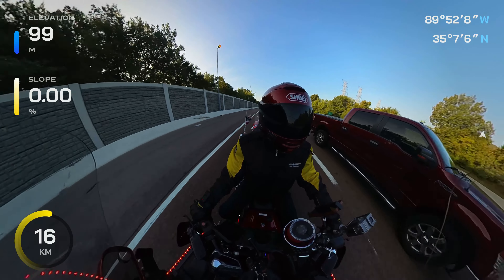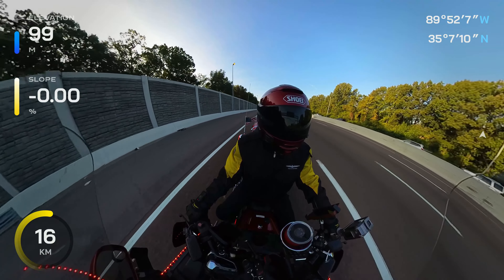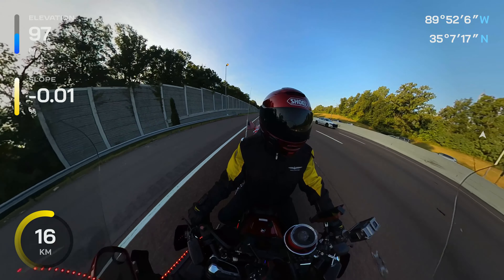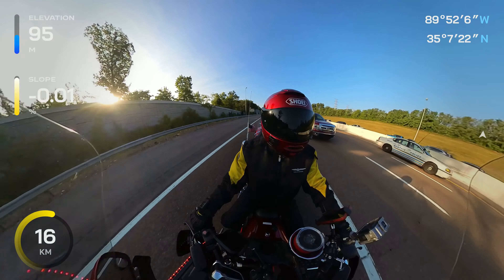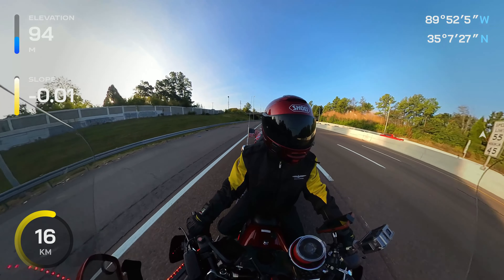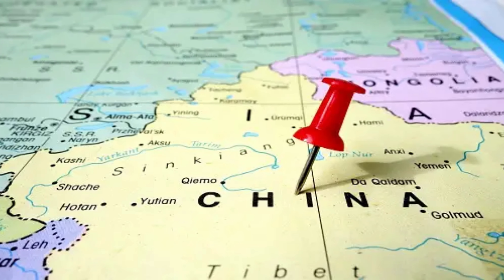We don't talk about the problems and the troubleshooting that we have to go through when we're doing videos. We just show you the finished product, and it may look good. But I'm here to tell you that these cameras have issues, man. I wish that there was an action camera that was made in America that was of high quality. If there is, I don't know about it. If you guys know a good action camera that's made in America of high quality, be sure to put it down in the comments below. But all of these cameras, for the most part that I know of, are made overseas.